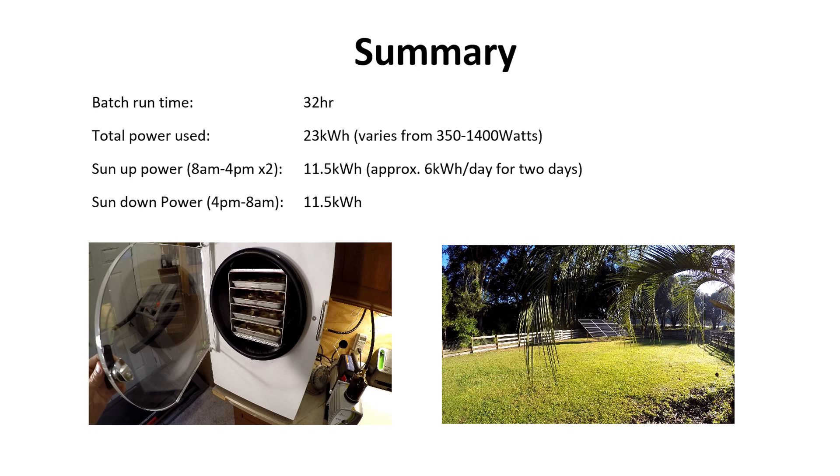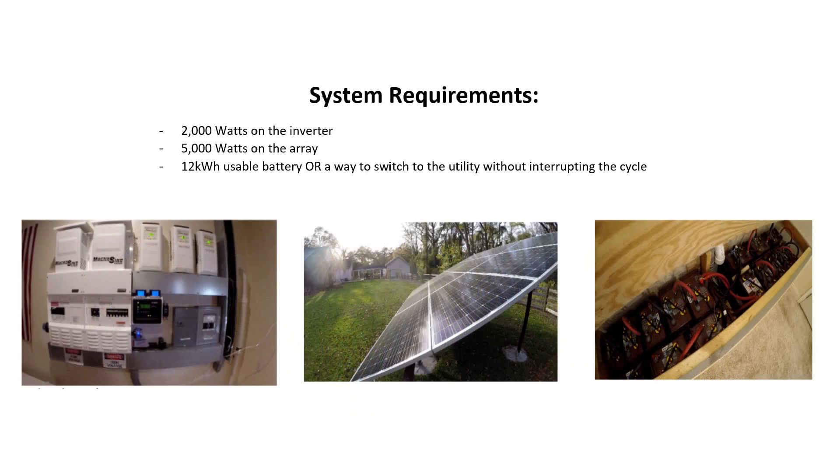The reason I separated that is because obviously when the sun's shining you can run off your panels. But when the sun goes down, you've got to have a battery for that, or you've got to be able to switch to utility. So let's take a look at the system requirements for your solar power system.